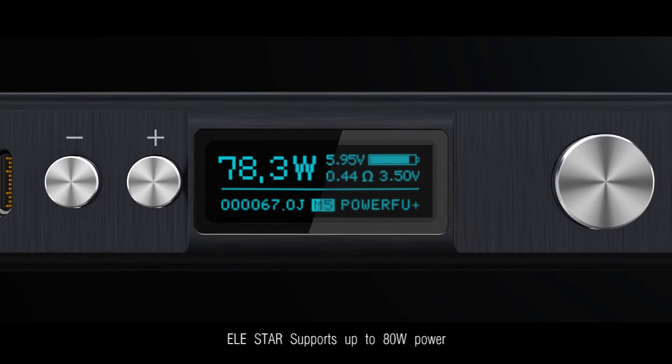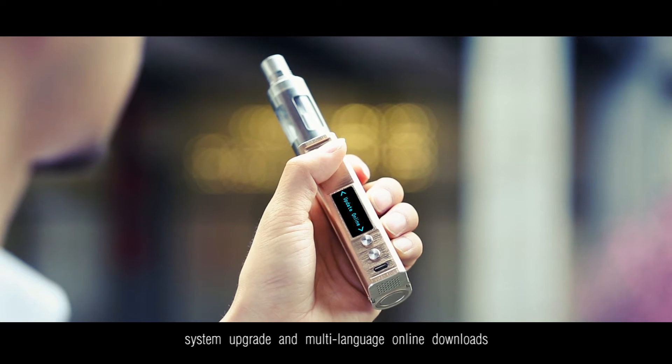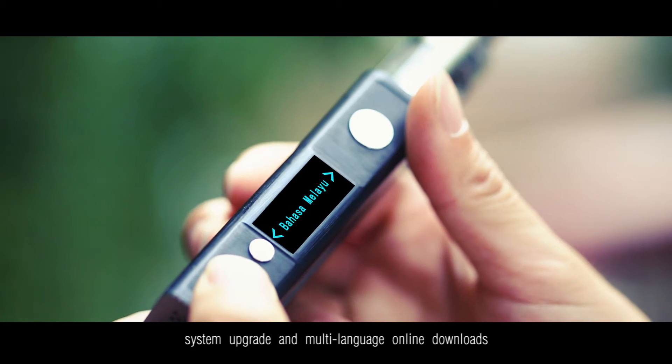Alistar supports up to 80W power, with system upgrade and body language online downloads.